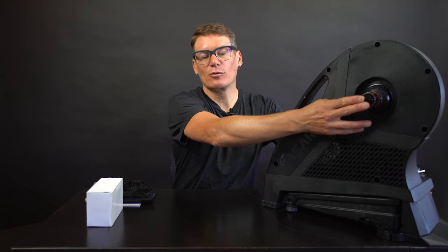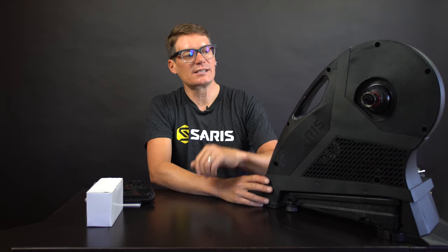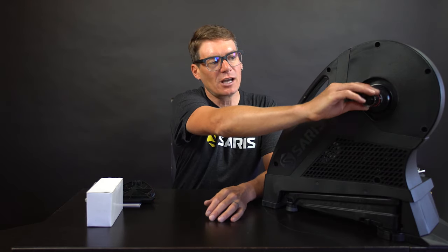The trainer comes with end caps for a 130 road bike quick-release style. It also comes with a free hub body that will accept multiple cassettes — it's SRAM and Shimano compatible. You can fit from an 8 to an 11 speed cassette on this free hub.